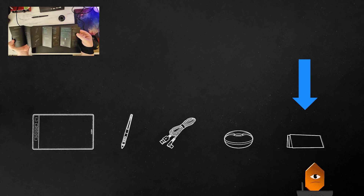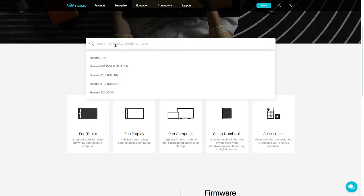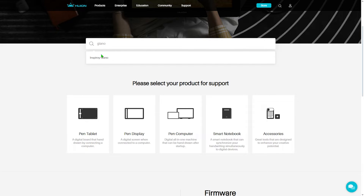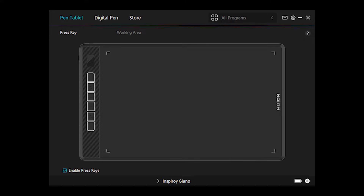Since I already had the Huion driver installed for my canvas, I didn't need to reinstall it, but here's the process anyway. Navigate to www.huion.com/download, then type in Giano and find it in the list. Just download the driver for your operating system. Once you have the driver installed and you've connected the Giano — either with the cable or wirelessly via Bluetooth — the driver screen will look like this, and you can configure all your buttons, working area, and preferences here.